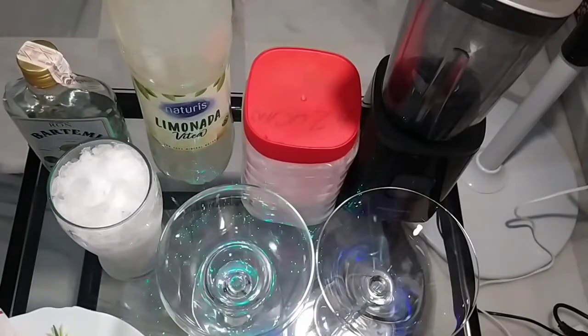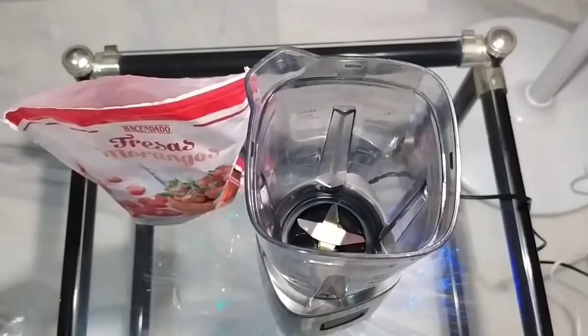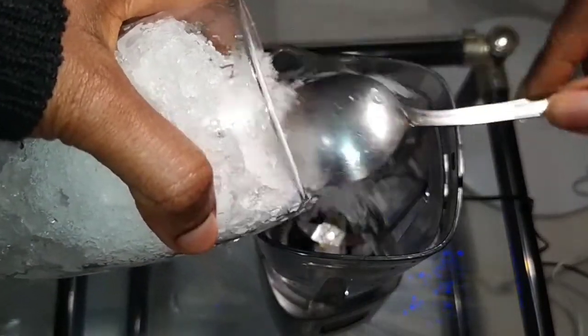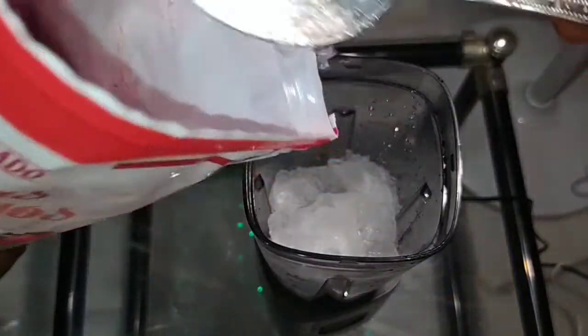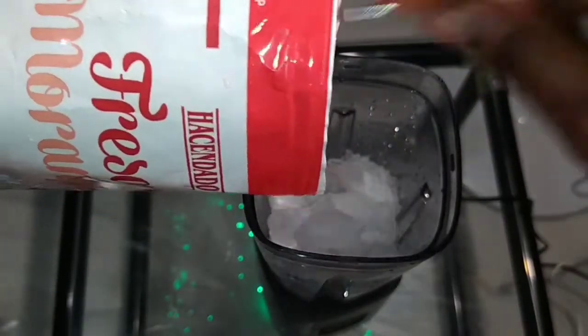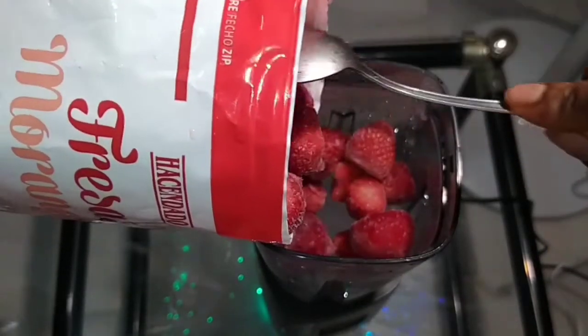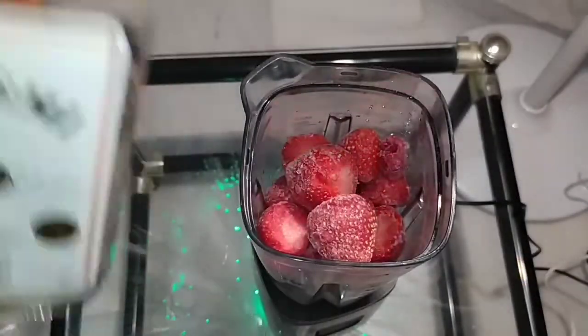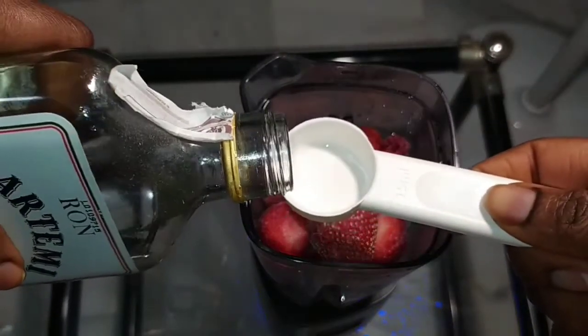Alright, I'll just wash things and get started. I'm pouring my ice inside the blender, then I put my strawberries inside. Then I will add my white rum — I'll measure it with 15 ml.